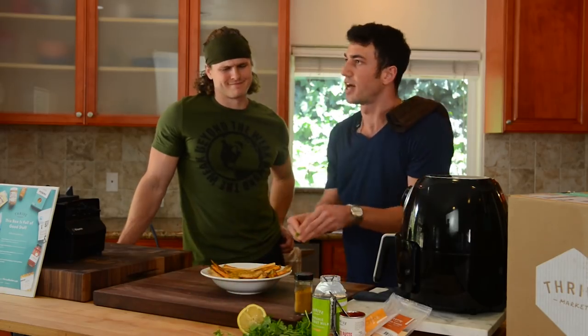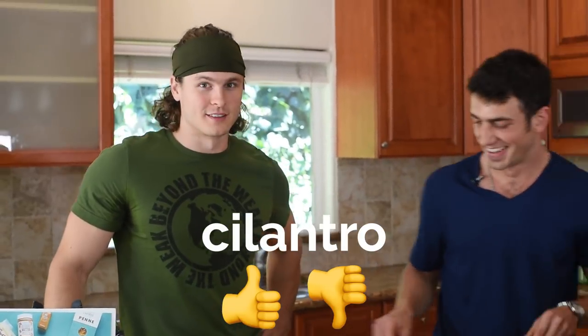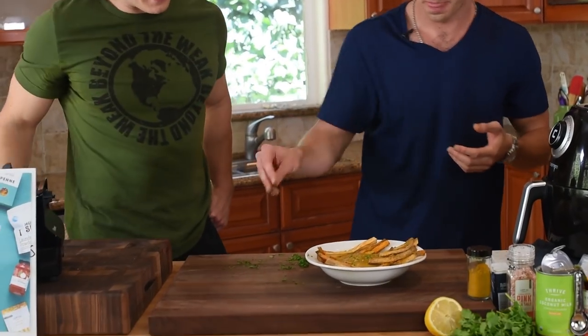We got some cilantro right here. Some people hate it — let's hear it in the comments. We're team cilantro right now, so we'll just sprinkle a little bit of that on top. Fantify it.